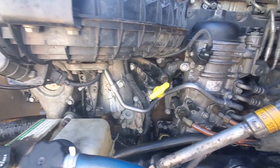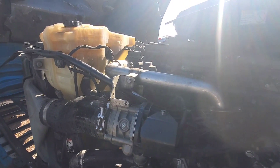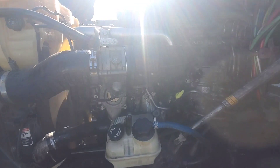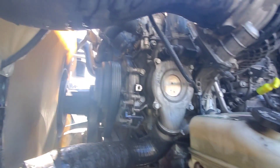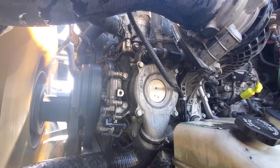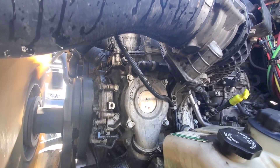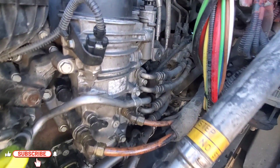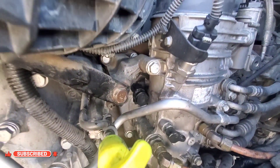Once you fill up the antifreeze, run the engine for a few minutes and you may need to add a little more antifreeze after the truck has been running. As you can see, there is no leak. I hope this video helps you guys — please subscribe to the channel, like the video, and I'll see you in the next one. Have a nice day!